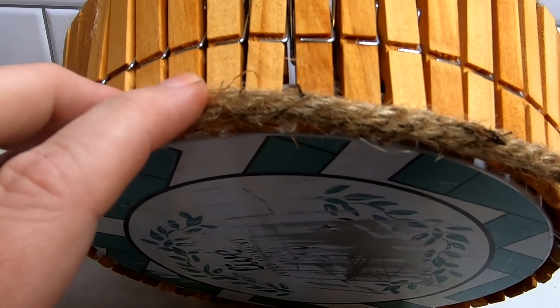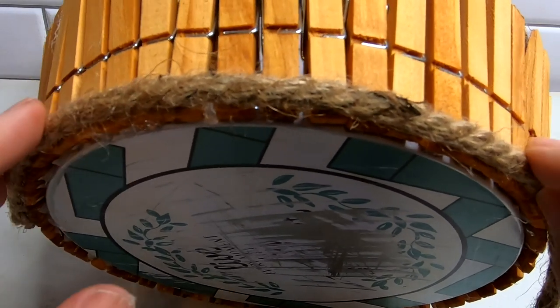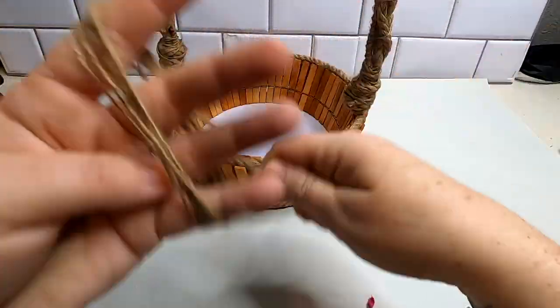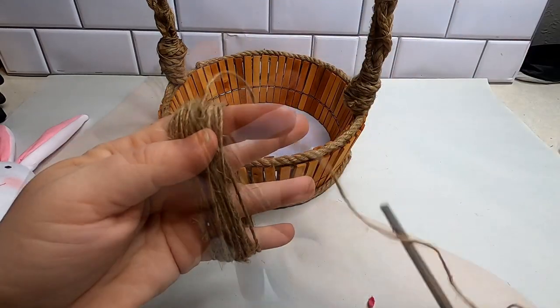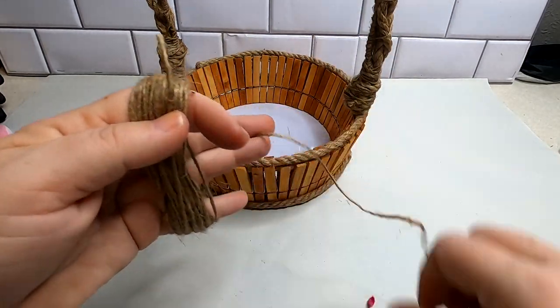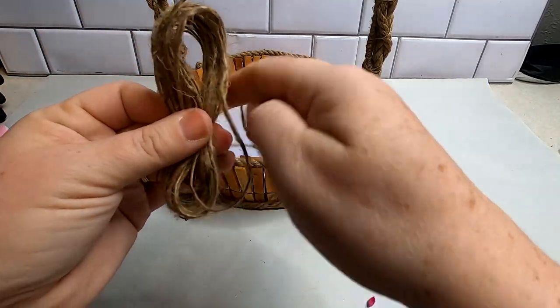Put your ribbon or nautical rope around the bottom edge. When you get to the end, just cut off the excess and make sure your two ends meet together. That's what the bottom of the basket looks like. Now we're going to create a bow for each side of the handle. I just wrapped some twine around four fingers about 20 times — I wanted a rather large bow — then slip it off.